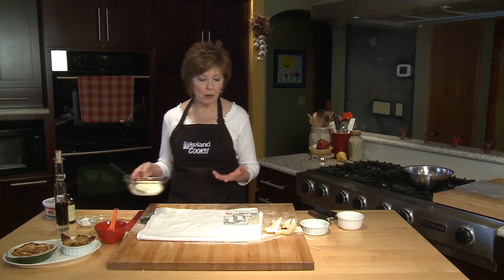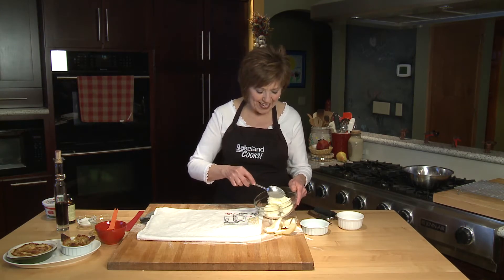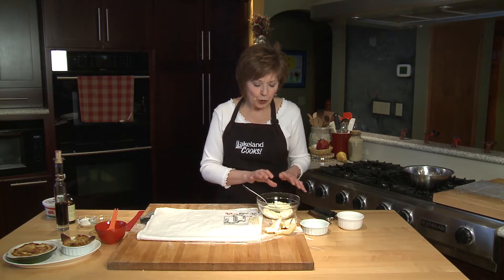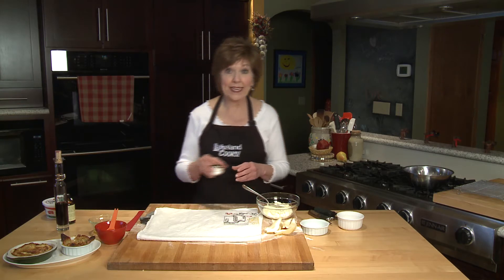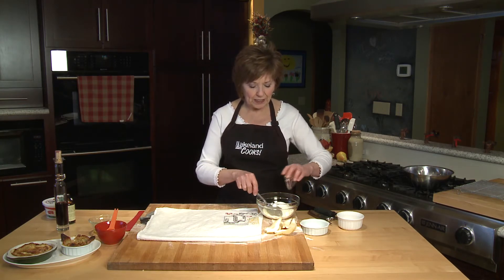Then mix up a ricotta filling. I've got one cup of ricotta cheese in the bowl. You can see that ricotta is just a creamy color — it's got a fine texture and it's slightly sweet.